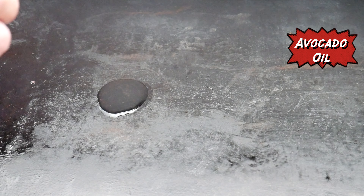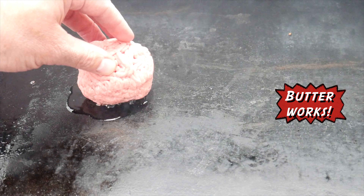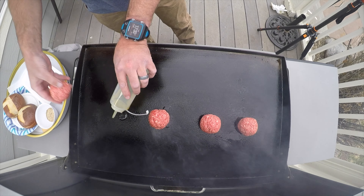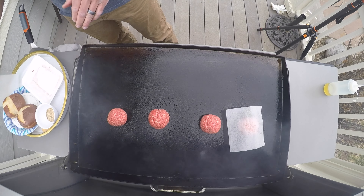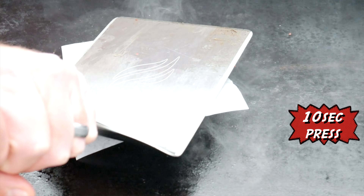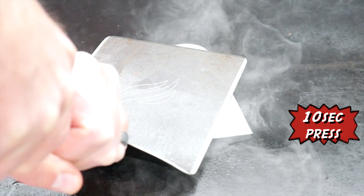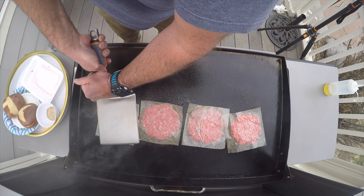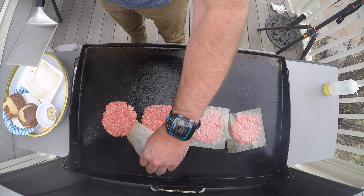Set your skillet to medium-high heat and put a dollop of oil down. Throw your four-ounce ball of meat on top of that dollop of oil and repeat. Once you have the meat loaded up, take a piece of wax paper, put it down on each ball of meat, and press down firmly with your spatula and hold that for 10 seconds.